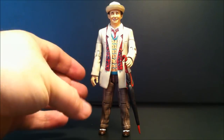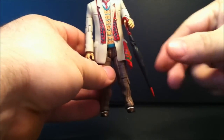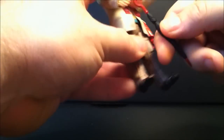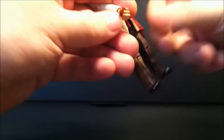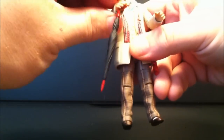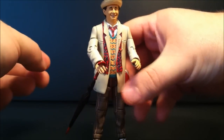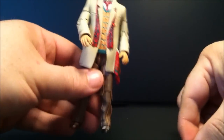Now, he is a nice little figure. He's not really designed to hold that umbrella, which is one problem I have. The umbrella is actually just nestled there in the hand — it comes out very easily. You can put it into either hand and have it looking like he's just casually holding it if you force it into the hand.